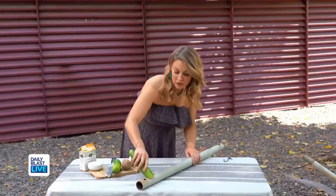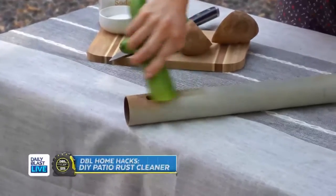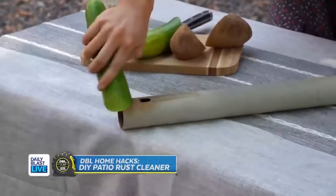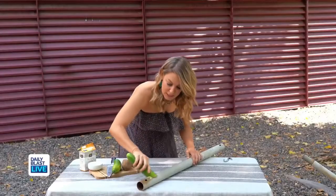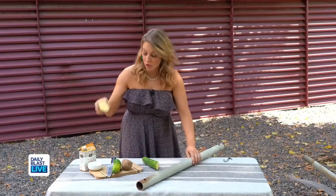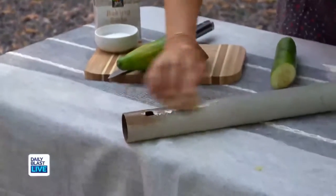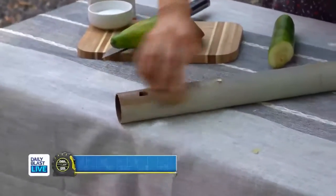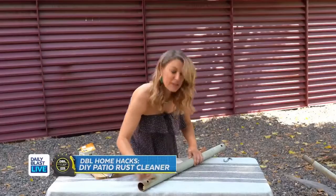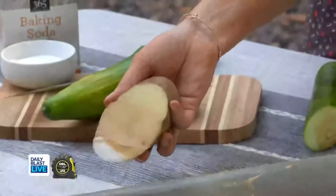You're going to take your cucumber and rub just like this. These foods have oxalic acid in them, which makes them great for removing rust. Now if you have a ton of rust, go ahead and take your potato or cucumber and dip it in a little baking soda — that's going to give you a little extra help. Makes me want fries. It's working!